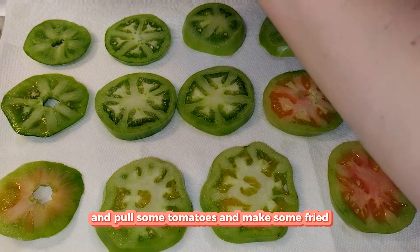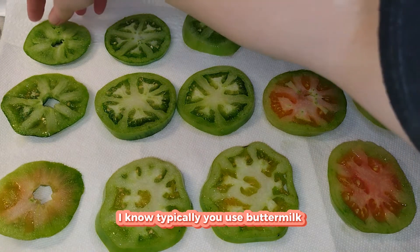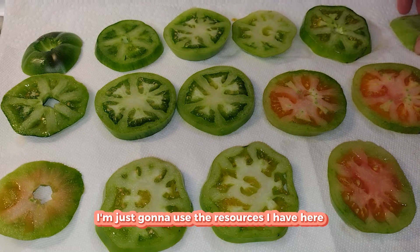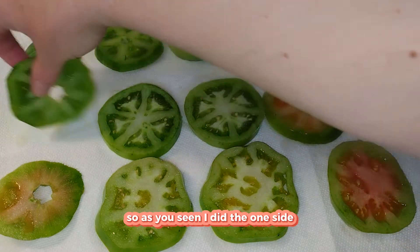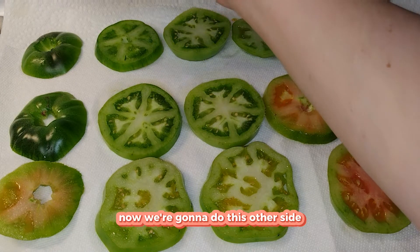Since there's snow in our future, I thought why not pull some tomatoes and make some fried green tomatoes. I know typically you use buttermilk, but I don't have buttermilk — I'm just going to use the resources I have here.